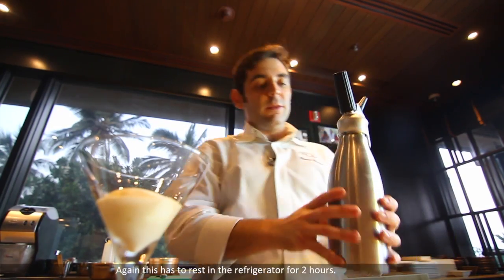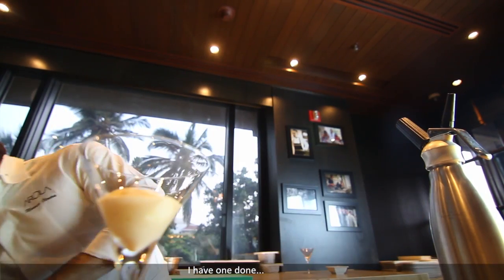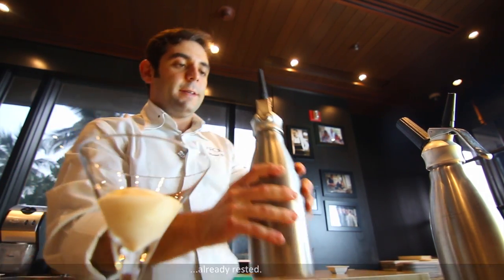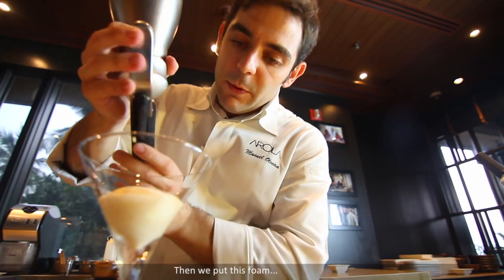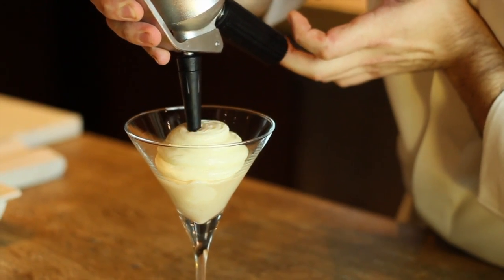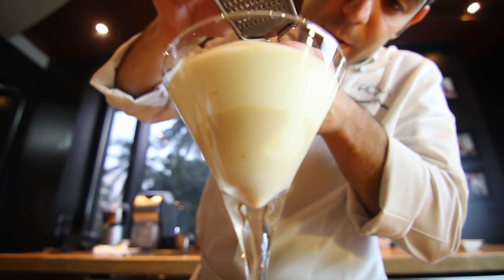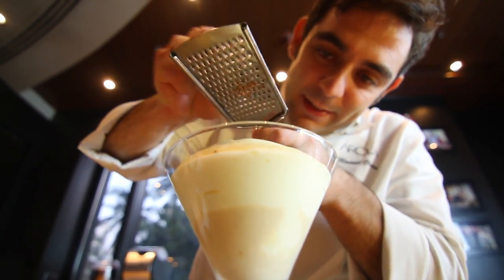These have to rest for two hours in the refrigerator. I have one done — all ready. And then we put this foam on top, and then we finish with one chocolate on top.